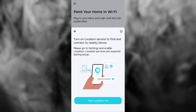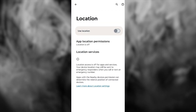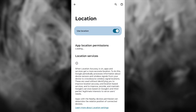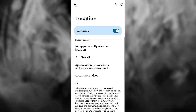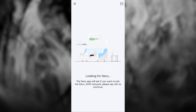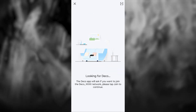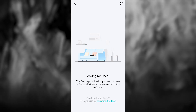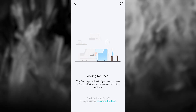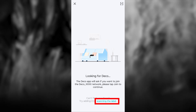If your location services are turned off, you'll be asked to enable them — please go to Settings and enable location, as location services are required during setup. After that, your phone will try to find your Deco device automatically. If it fails, you need to scan a special QR code on your device — press this button to proceed.